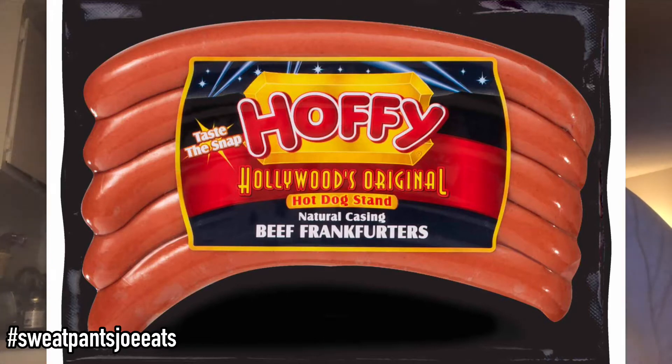The quarter pound hot dogs that they sell in the store from Hoffie — those are the ones that when you're leaving a Dodger game or leaving the USC game, and you see some lady on the street making hot dogs with bacon wrapped around them and she's selling them — those are the kind of hot dogs they'll use. You don't really need the casing on those because you're going to have the bacon and the peppers and the onions and the mayonnaise and the ketchup and all that. But if you just want a straight-up hot dog for grilling, for barbecuing, having a hot dog with your friends, you have to go with the Hoffie Hollywood original natural casing hot dogs.